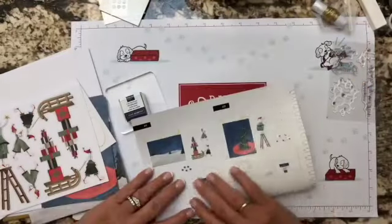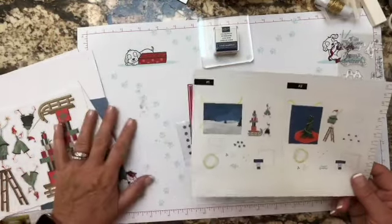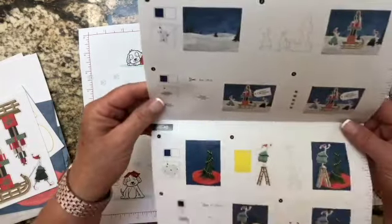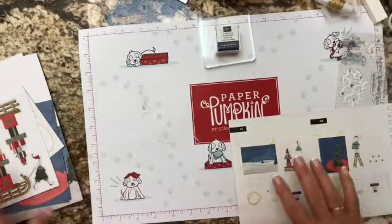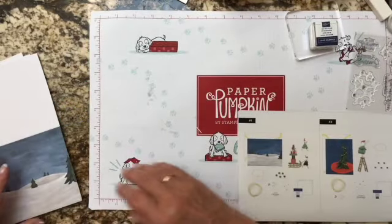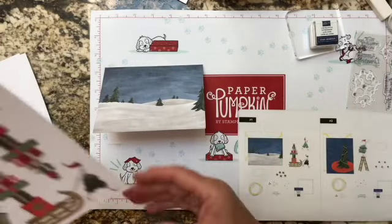Let's grab the instructions. Sarah Douglas, who is the CEO and daughter of one of the founders of Stampin' Up!, when I watch her videos she sorts out everything and gets her cards in a row so she knows exactly what goes with what card. We're going to try that today. For the first card we need one of these landscape backgrounds.